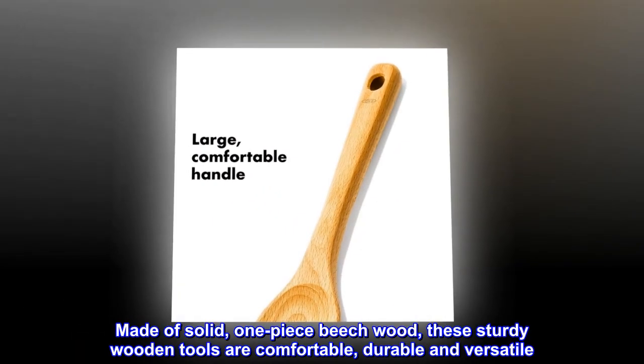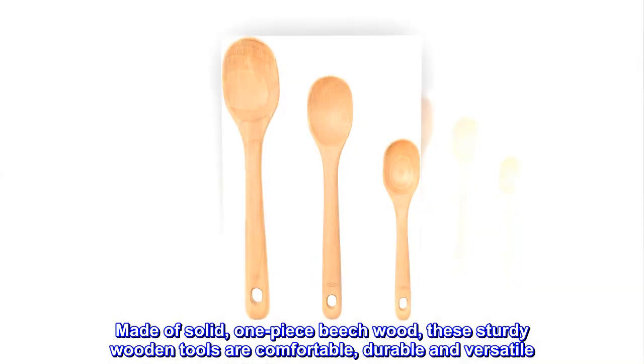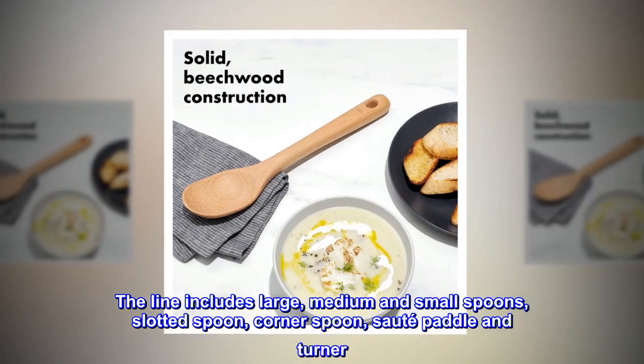Made of solid one-piece beech wood, these sturdy wooden tools are comfortable, durable, and versatile. The line includes large, medium, and small spoons, slotted spoon, corner spoon, saute paddle, and turner.